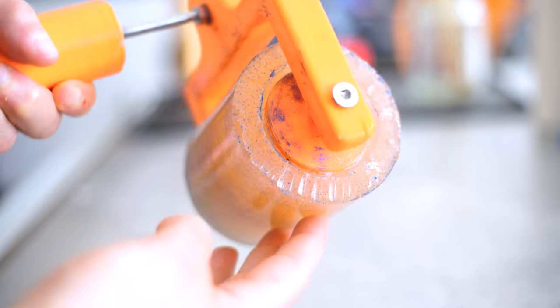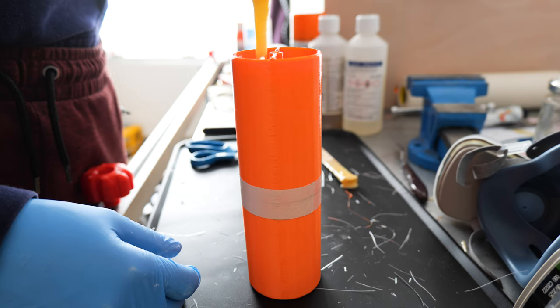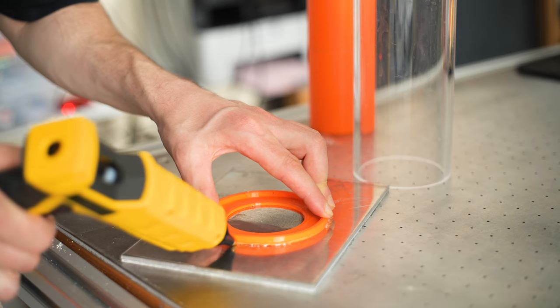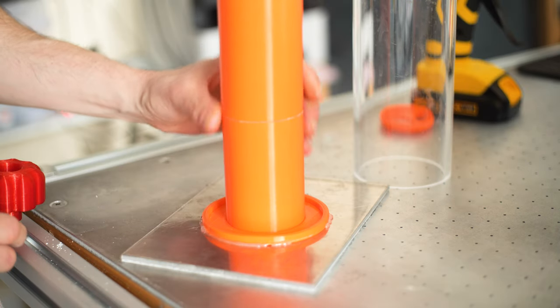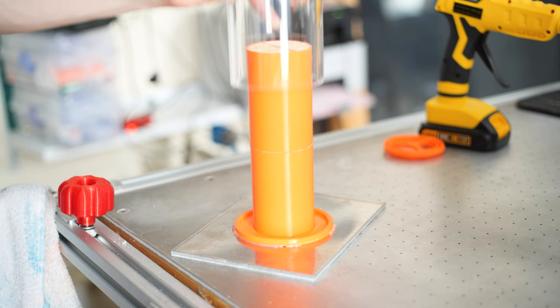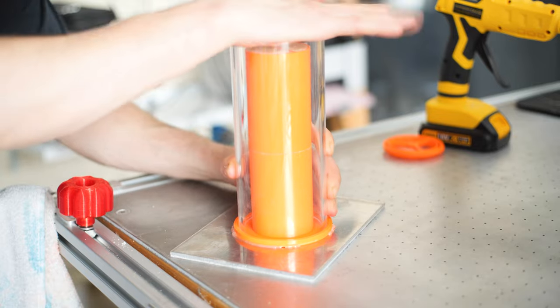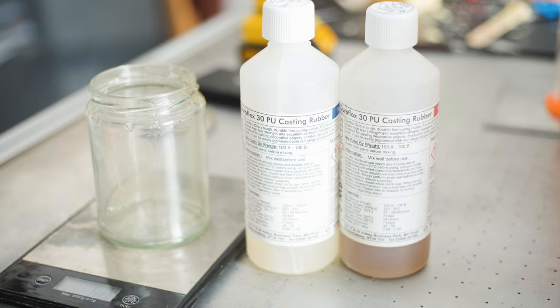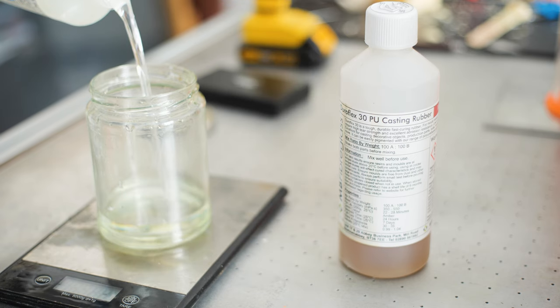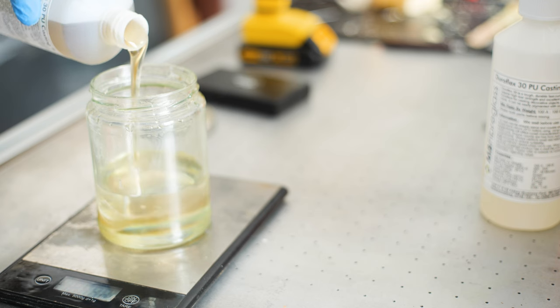For the second attempt I'm printing a longer inner core to make sure that when I add the top spacer it won't come in contact with the rubber, so it won't leave an impression. I'm setting it up with a 3D printed part at the bottom to align top and bottom, and adding an alignment piece on top as well. Now it's time to pour the rubber — again it's just a two-part system, mix A and B in equal measurements.